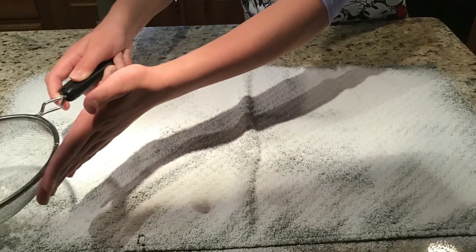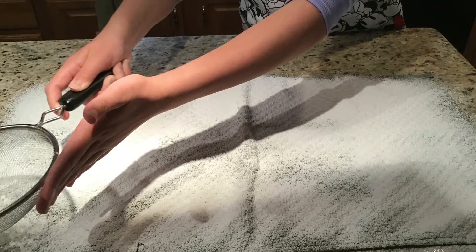Sprinkle the towel with powdered sugar. Once the cake is baked, flip onto the towel. Now we're going to roll our cake in the towel.